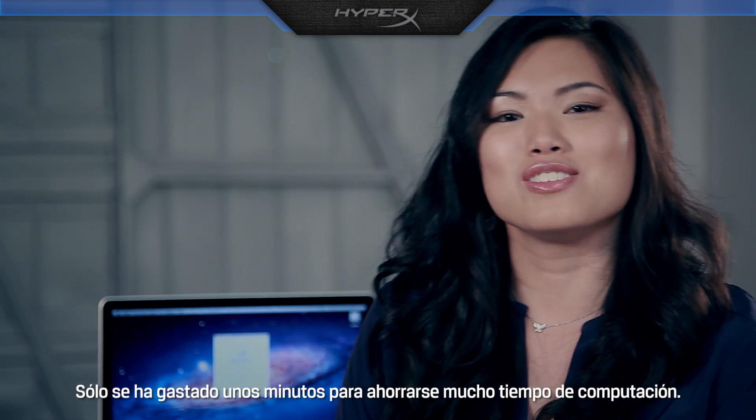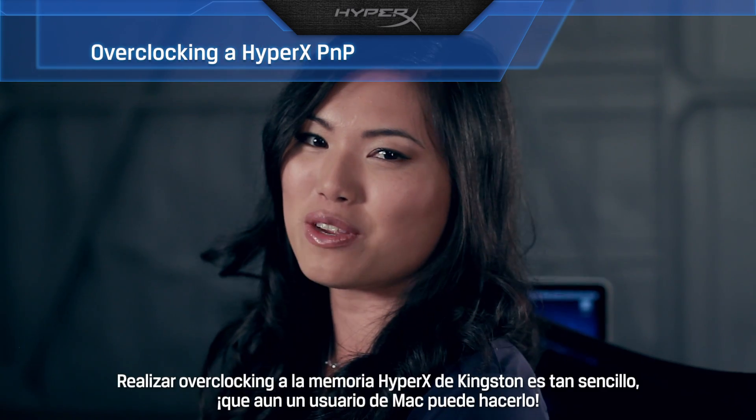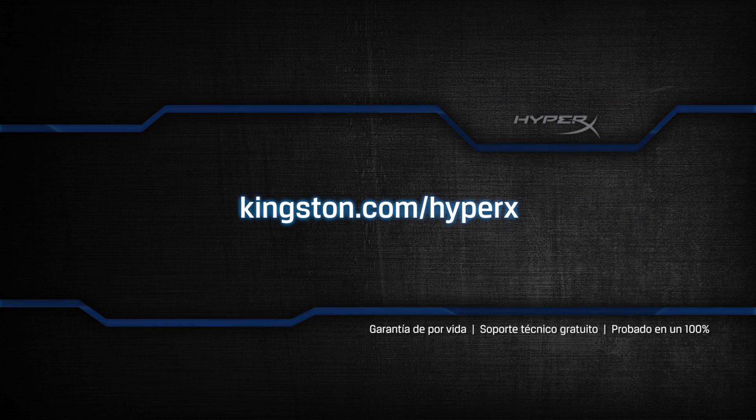You've just spent a few minutes to save yourself lots of computing time. Overclocking with Kingston HyperX memory is so easy, even a Mac user can do it.